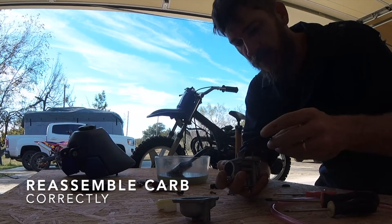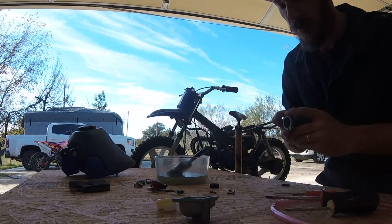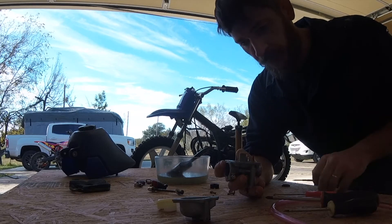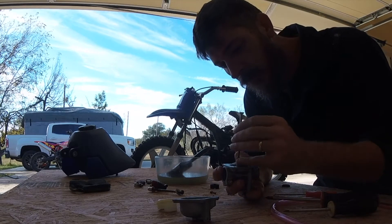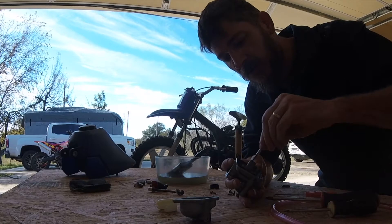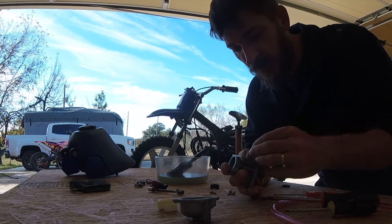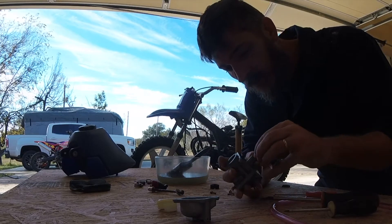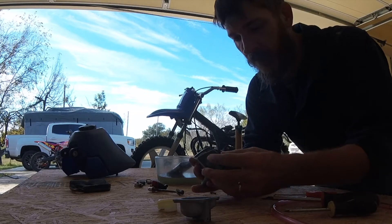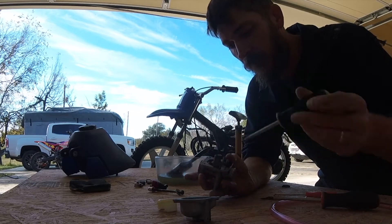Get the gasket on first, goes like so, and then we'll put the pilot jet back in there. Get this little screwdriver, tighten it up — don't tighten it too tight, these are brass, you don't want to screw them up. This sucker goes right here in the top, you can thread it in there, just like that. Same with this — just want to snug it up, not too tight.